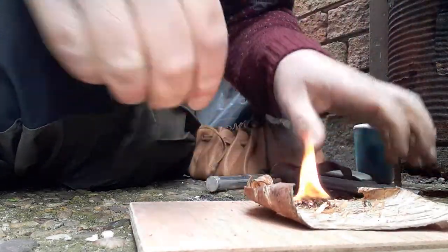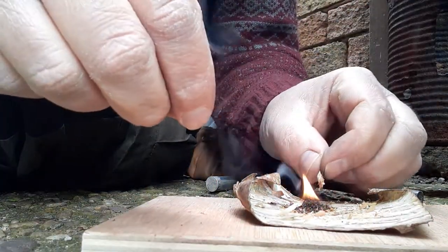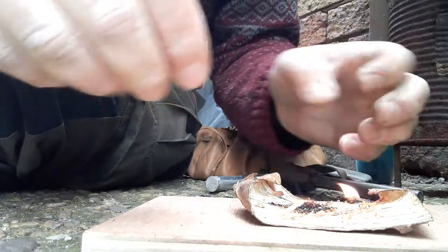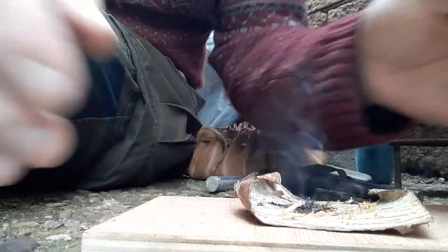And there we are! Then if you've got other pieces of birch bark, introduce it to the fire and it'll get going. Get your sticks on and it's as easy as that. Thanks for watching — Simon Outdoors.